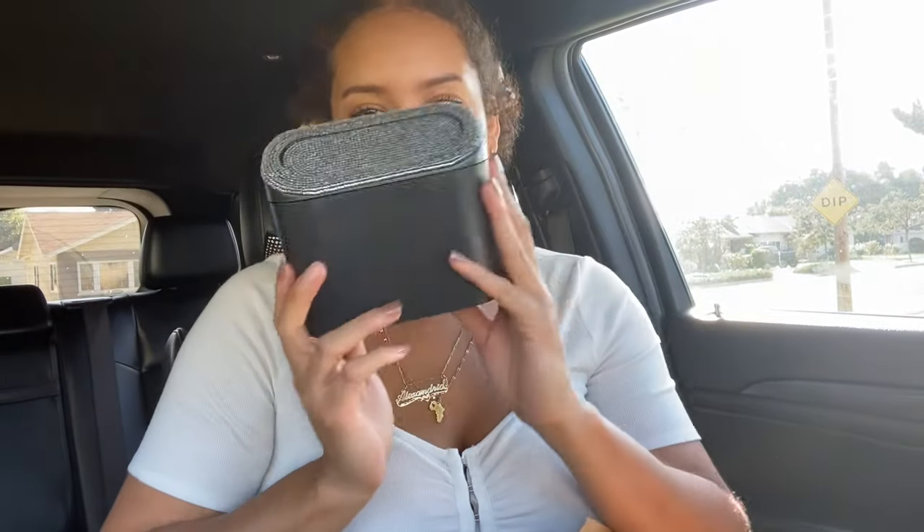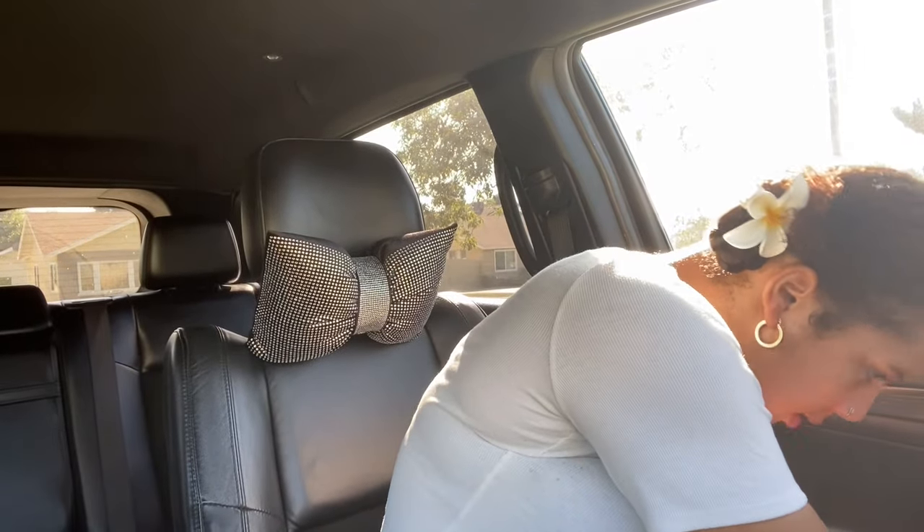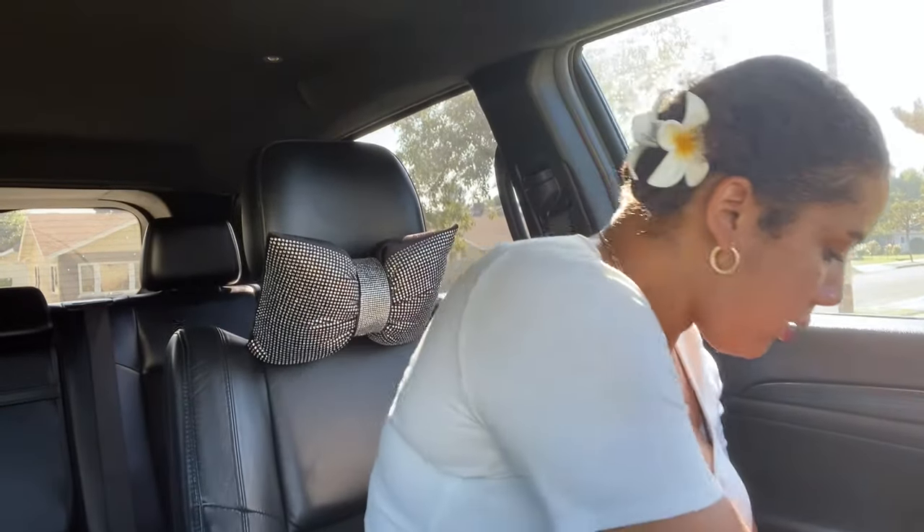Next, I got a trash can - it's so little. Smells like plastic. It's a little diamond one from Shein. They have ones that are just all black or all pink, but I thought the diamond one is perfect to go with my theme - black and diamonds. It comes with a little clip. I think this was like $5. I'm just going to put it right here on the side so I can have my little trash can.